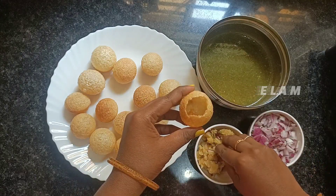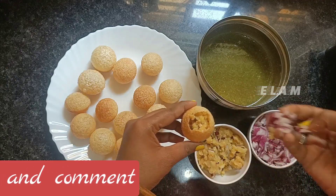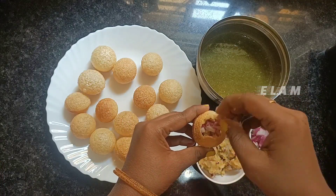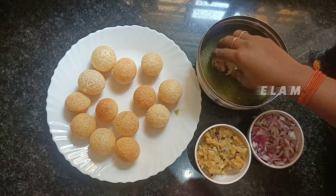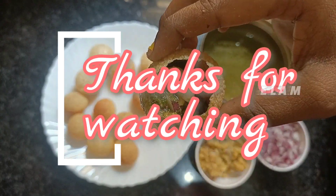Let's taste the recipe. Please like and share it with your friends and family. If you like this recipe, please tell us about the taste in the comments. The link is in the description below. Thank you!